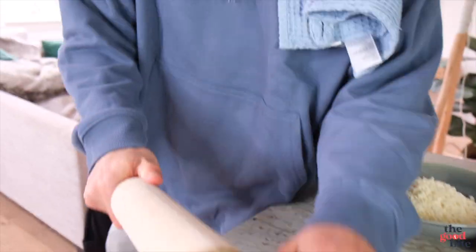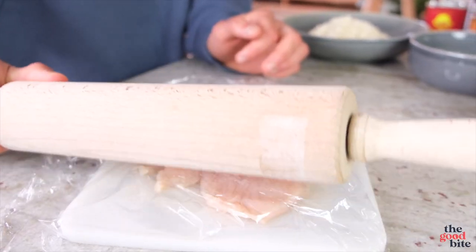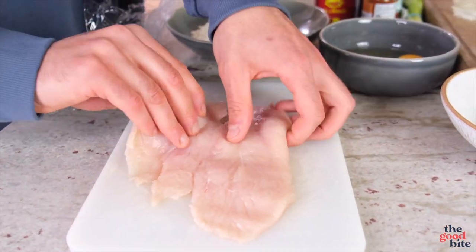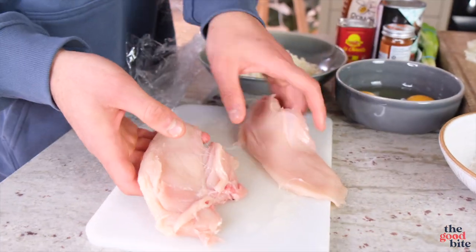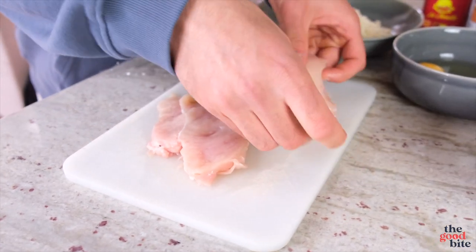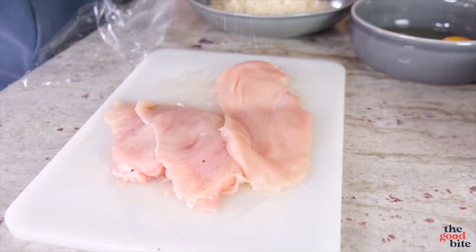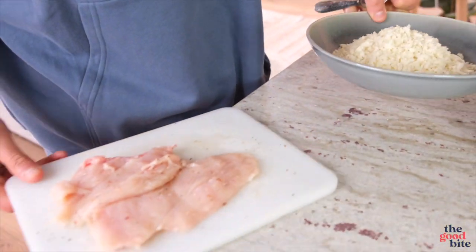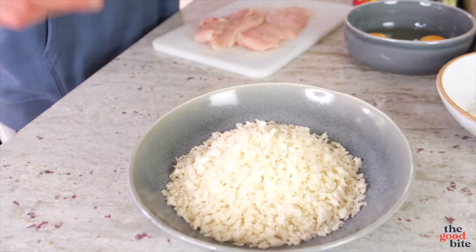We're going to go one step further, cover with cling film, and bash it out. Two nice thin fillets — looking really good. Then I'm just going to lightly season those and set that to one side for just a second.